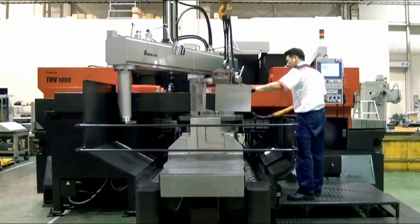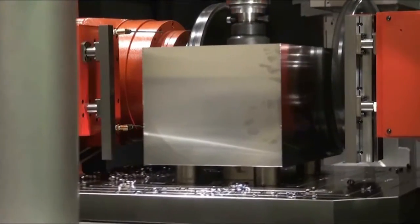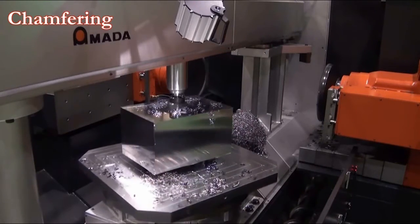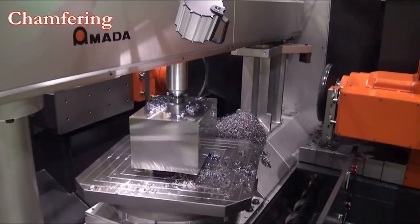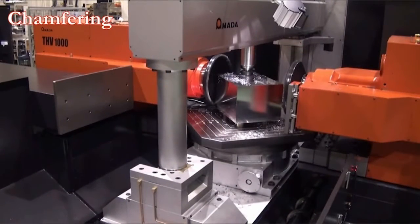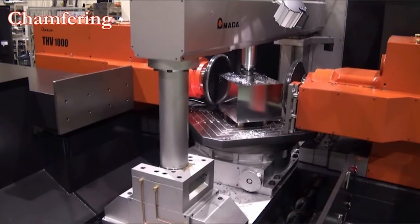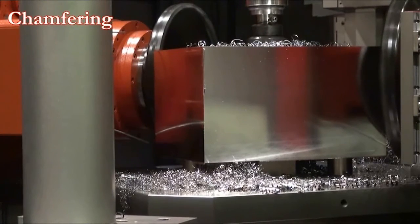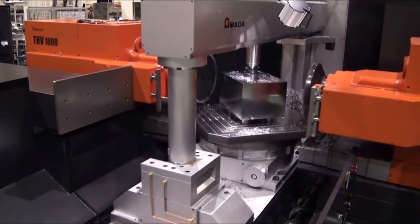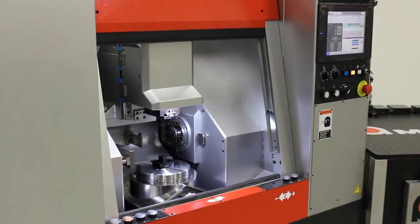Amata offers several different sizes of the THV machines to suit your needs. Whether your blocks are only a fraction of an inch or nearly four feet in size, there is a THV mill that fits your needs. Amata has always been a leader in the industry of bringing machines to the market that will greatly improve efficiency and accuracy with metal processing. The THV series of duplex mills is another example of Amata's engineering to create machinery that increases productivity for our customers.